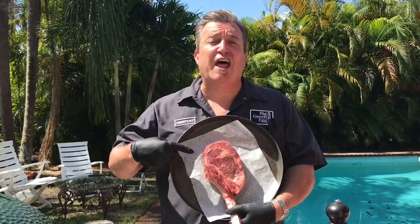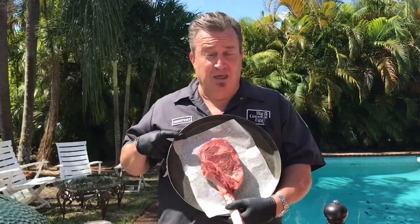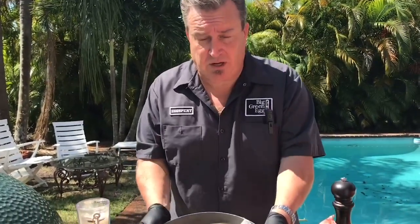We're doing an Australian Wagyu Tomahawk from Josh's Premium Meats in Miami. This baby is beautiful — marbling like you can't believe.